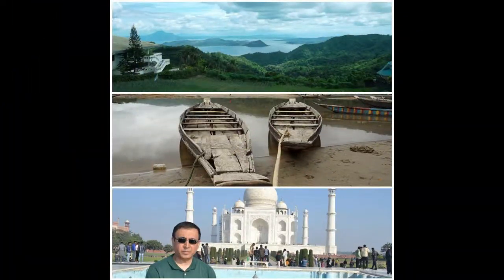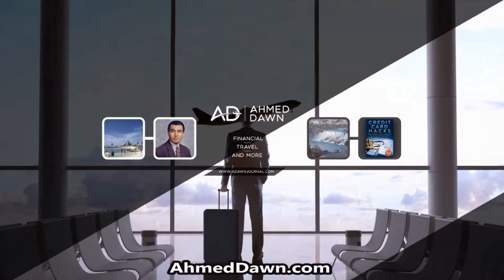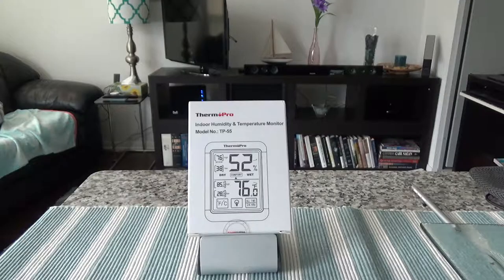Hello everyone, this is Amit Dan of amitdan.com. On this channel you'll find financial, travel, and more videos. Today I'll have another unboxing video — I'll be unboxing the ThermoPro digital hygrometer thermometer.